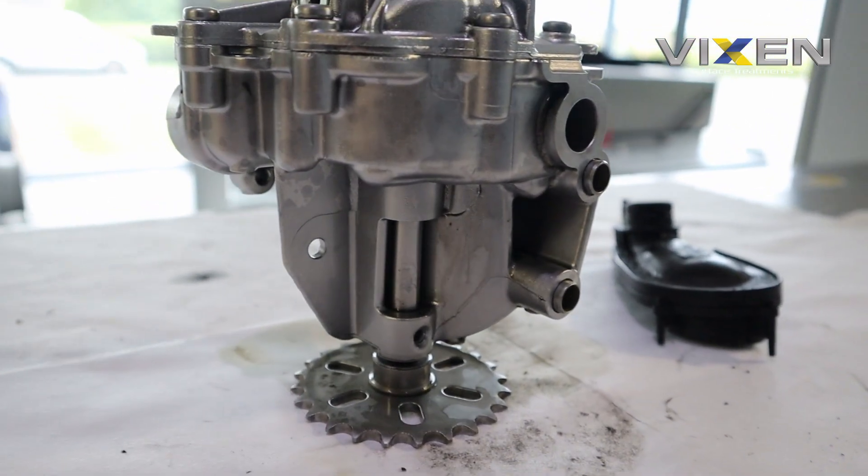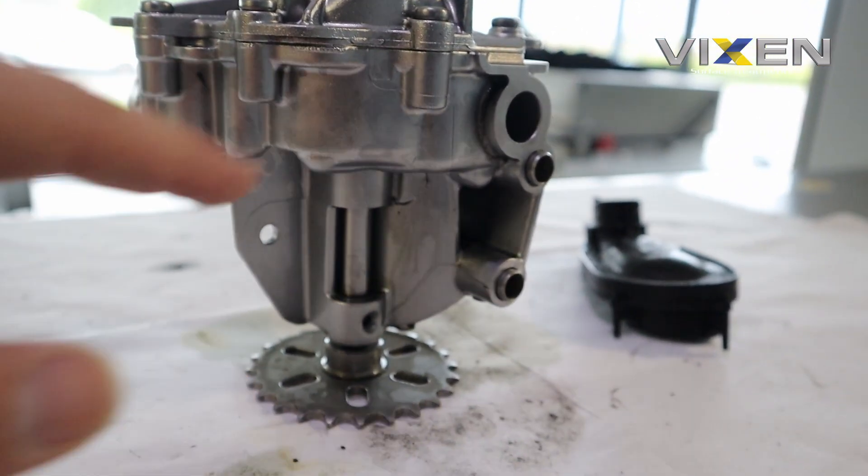I just wish my fingers were a bit cleaner so you don't see the stains that I've just left on there.